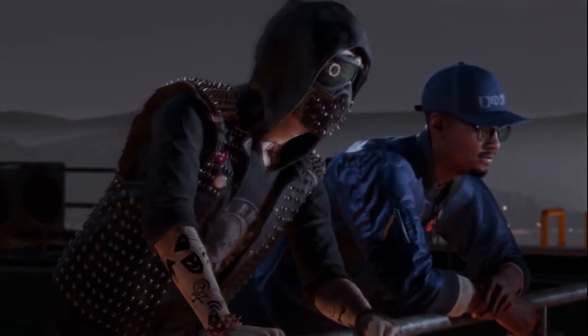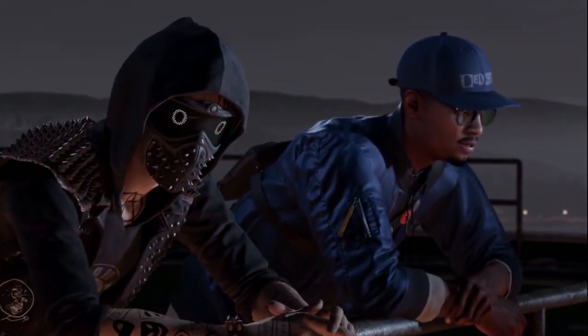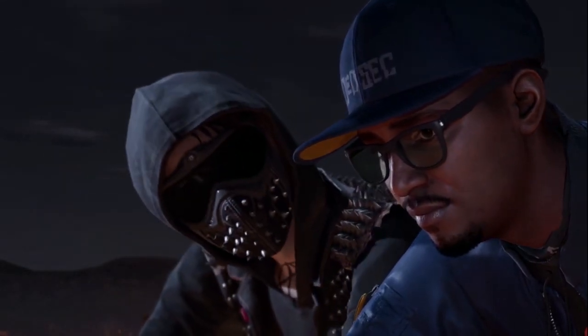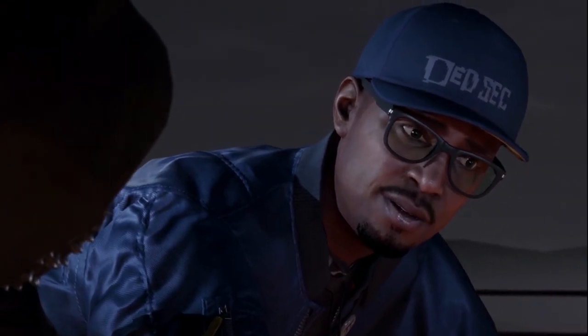The first time we saw Wrench, I was blown away by it, and I just had to make my own mark on it and try and make my own version of the mask. The trailer was released in June 2016, and by the end of October that year, I had built my first mask.